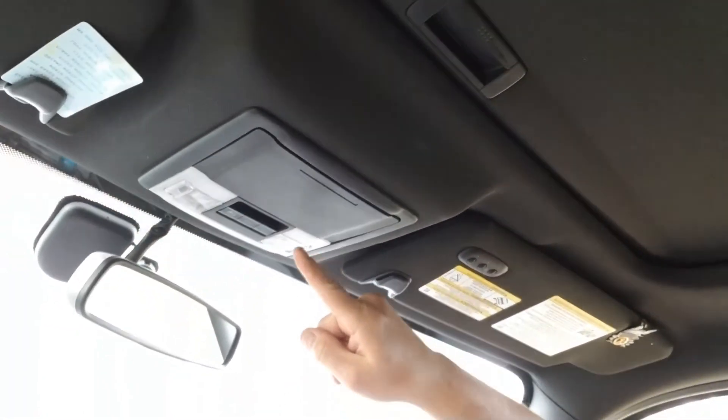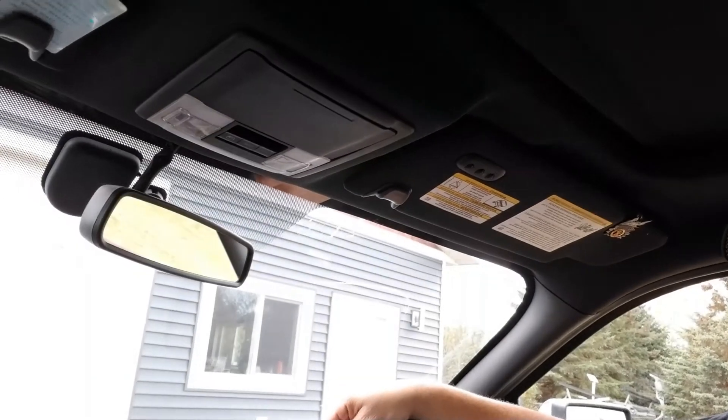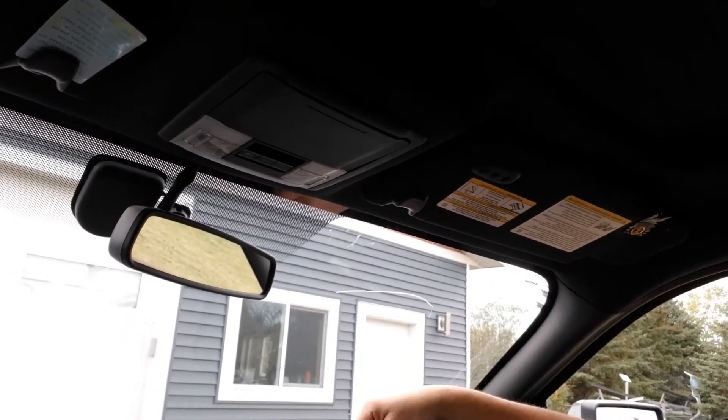If you have a 2012 F-150 and the rear sliding window doesn't slide open, probably stopped working after a couple years, I'm going to show you how to fix it. If you've tried to change the fuses and looked for relays under the hood with no luck, here's the reason why: it's this little switch up above in the headliner. There's a relay in there that gives out on you, and it seems to be a common problem.